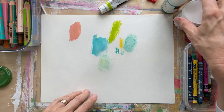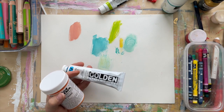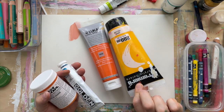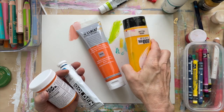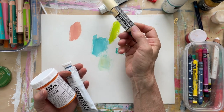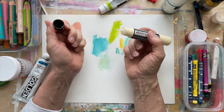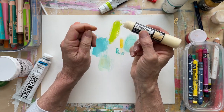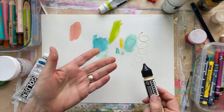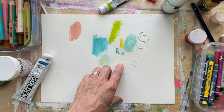I also use acrylic paints of various kinds. I have Nova Colors, which I learned about from Betty Krause, Golden, and also some cheapies from Michael's that I use for backgrounds. I pick up stuff when it looks interesting — like these Sennelier Abstract Acrylics. I also have some Sennelier watercolors, which were really good, so I tried their acrylics. This one basically lets you make a 3D texture effect, which is kind of cool. I just got those recently.